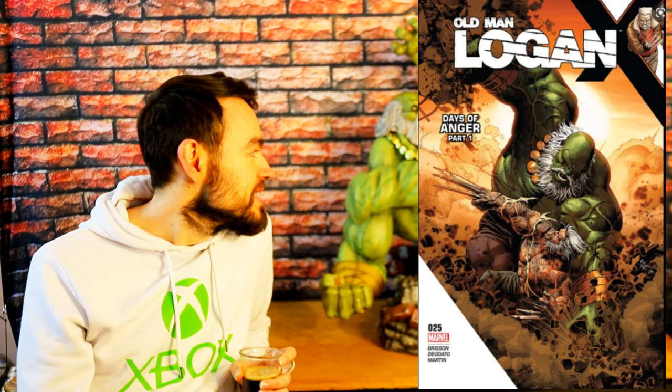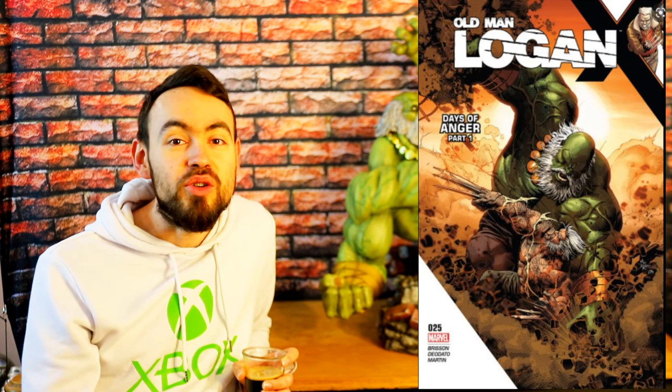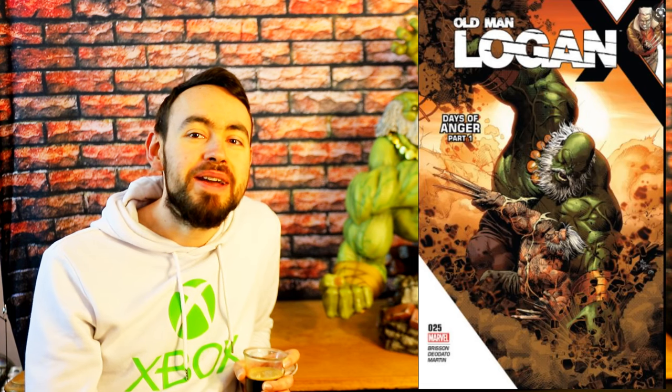On voit aujourd'hui sa version vieille, avant qu'il renaisse dans les X-Forces avec ce Old Logan. Ils ont choisi de représenter son combat avec Maestro, même si c'est effectivement une partie relativement courte dans le comics — je crois que c'est aux alentours du numéro 23-25. Son combat contre Maestro, ça fait une statue qui est complètement dingue et vraiment vraiment épique.